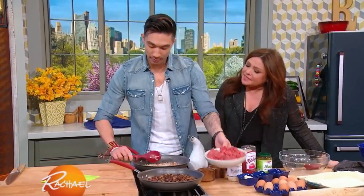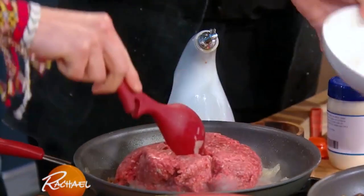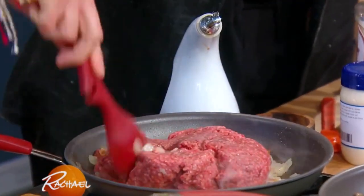Then we're gonna add some ground beef. I like to use the 80-20. Me too. I'm an 80-20 girl. Me too. If you're gonna do it, you should do it — you shouldn't do the lean stuff.